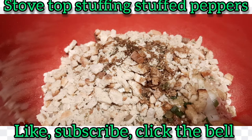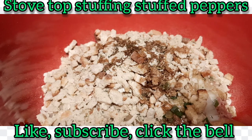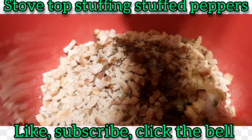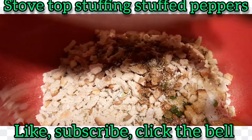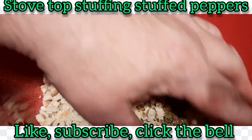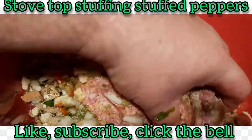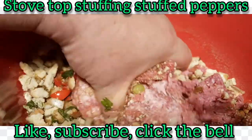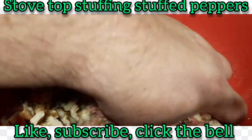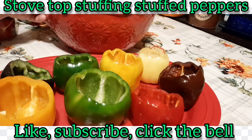Always gotta put a little salt — not too much, about half a teaspoon — and about half a teaspoon of black pepper. White pepper or ground pepper is fine too. Okay everybody, I've got my mixture all mixed up, you can see down inside the bowl. I'm going to go ahead and stuff it down in the peppers.